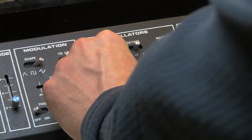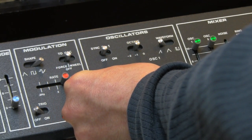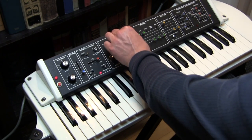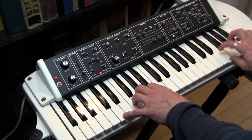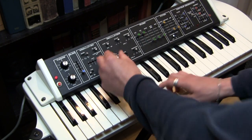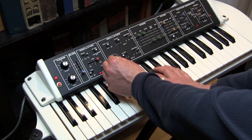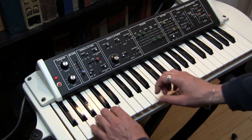And we can go in the other direction too. And of course, you can change waveforms. Or you could do our favorite detune trick, which is where we just change the tuning of oscillator 2 slightly to get kind of a phasing effect.